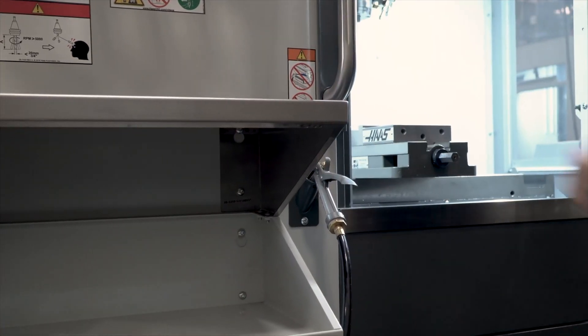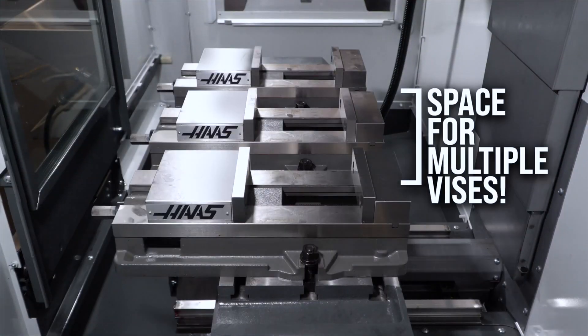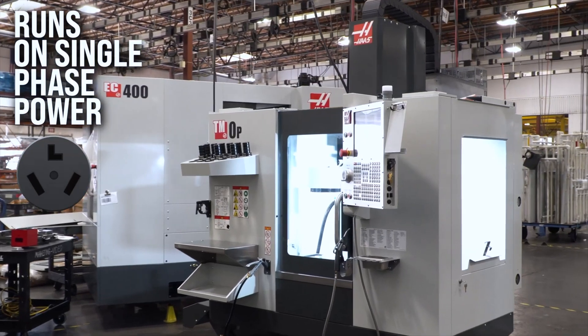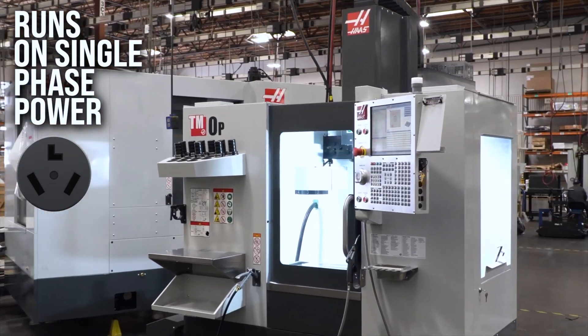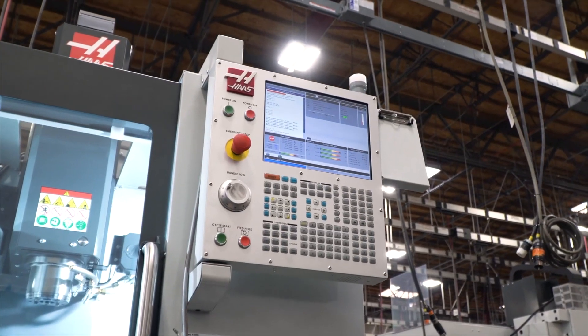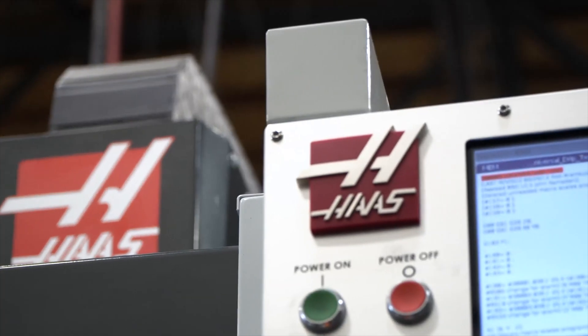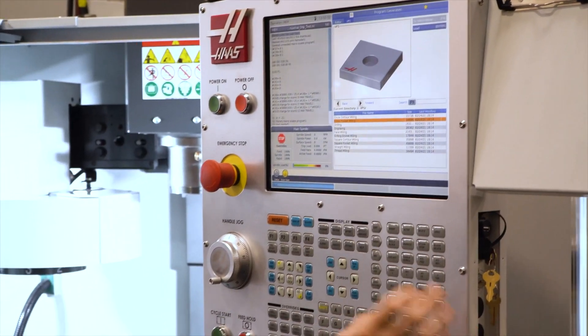But even though this is a compact machine, there's still plenty of space on the table for multiple vices. And since it runs on single phase power, hooking it up anywhere is easy. Don't be fooled by the size and the price — the TM-0 is still a full-fledged CNC with our tried-and-true Haas control at its core, so you'll be up to speed quickly.